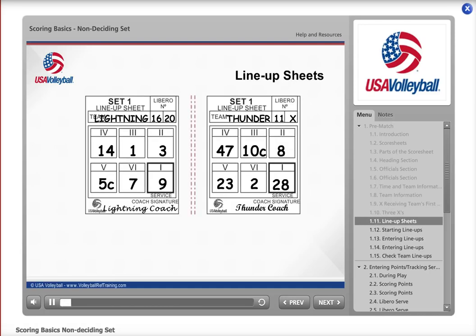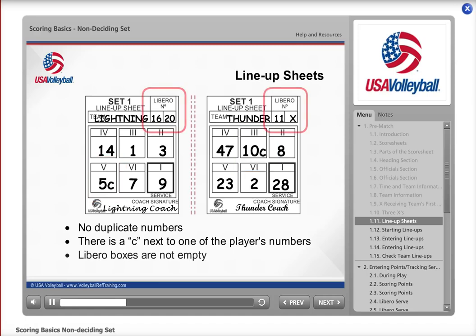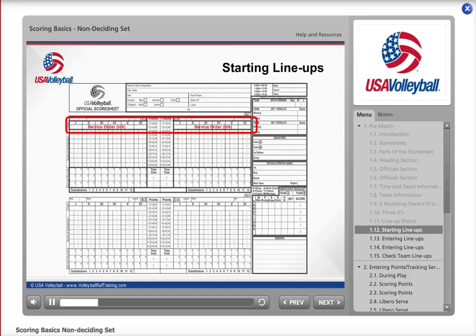Next, you will record the lineups. When you receive the lineup sheets from the second referee, but before you enter them, make sure there are no duplicate numbers anywhere on the sheet. There is a C next to the number of one of the regular players indicating the game captain. There are numbers or an X in all Libro boxes, and the coach has signed the lineup sheet. If you find duplicate numbers or any other item is missing, ask the second referee to verify the information. If you receive a lineup sheet with one or both Libro boxes blank, have the second referee ask the coach or captain if the team will be using Libros. If they will not be using any more Libros than already marked, place an X in one or both boxes.